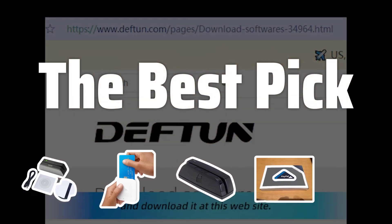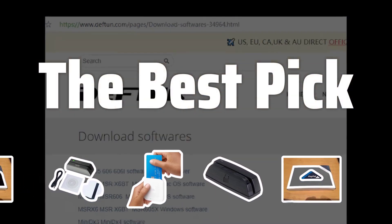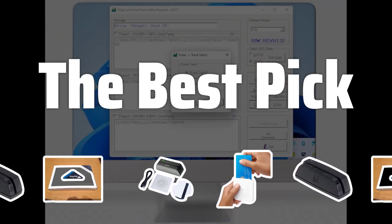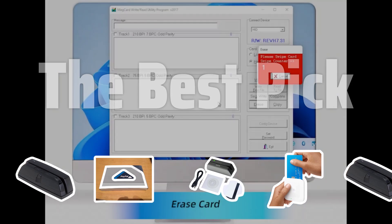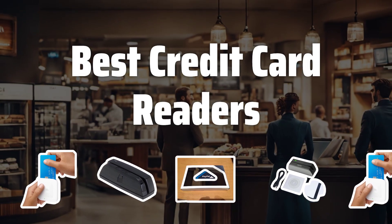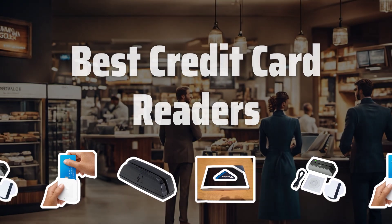Welcome to the Best Pick. Are you tired of missing out on potential customers by not accepting credit card payments? Look no further. Our review of the best credit card readers will help you make the right choice for your business. Now let's take a look at the best credit card readers we chose for you.